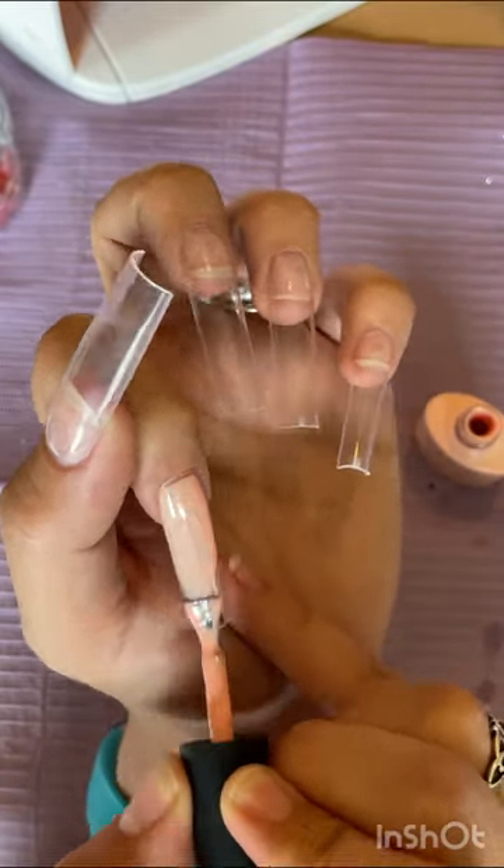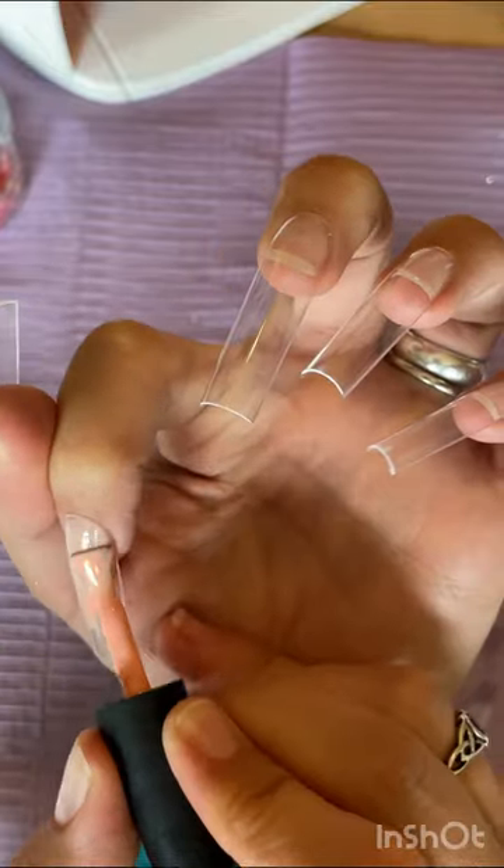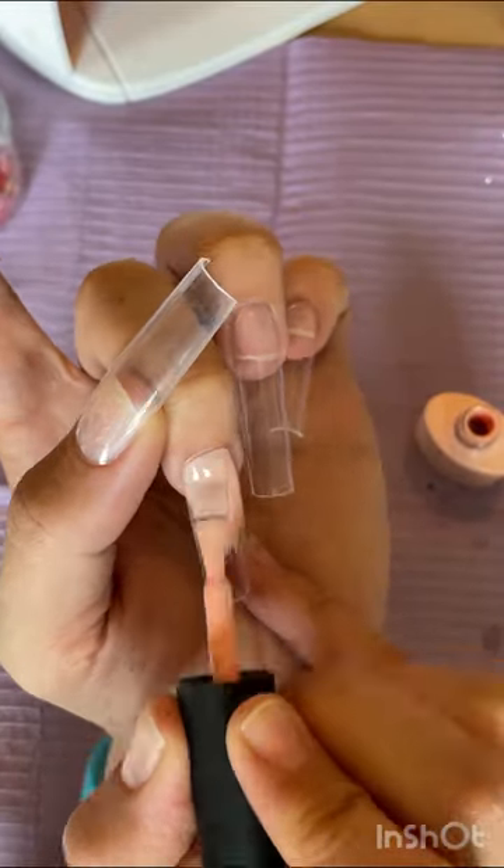For this, I'm just using a nude-ish gel polish because it was just an experiment. I have some really nice nude core acrylics from CJP, which I would use if I was going to do it with acrylic.